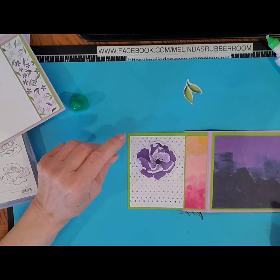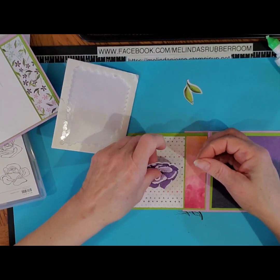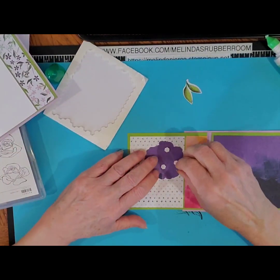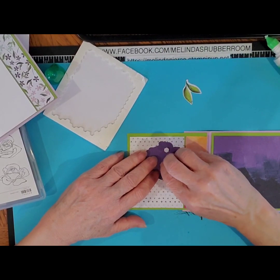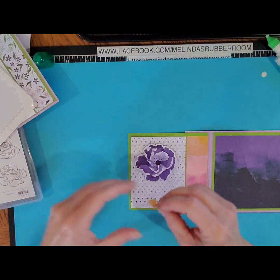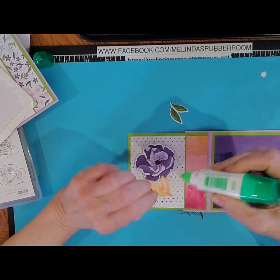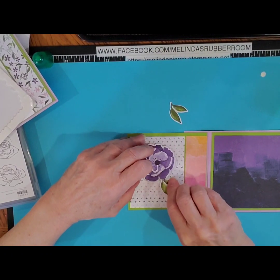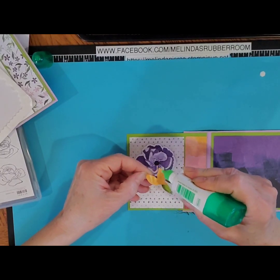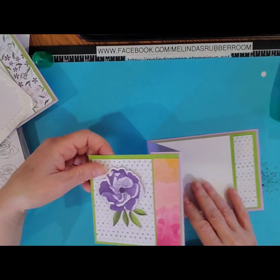And then the rose I'm going to go ahead and pop up on dimensionals. Then you should have two leaves in your packet — I'm just going to put glue on those and slide them right underneath the rose. You can see how nicely that purple pops on the front of the card. And then that's going to fold up like that.